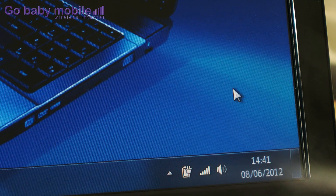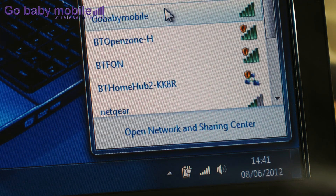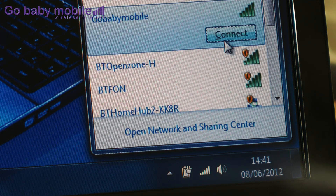Of course you can use the 3G dongle MiFi with other wireless devices. I'll connect to the internet using my laptop. Again it's easy to do — click on your connections icon, choose Go Baby Mobile from the list, and connect.